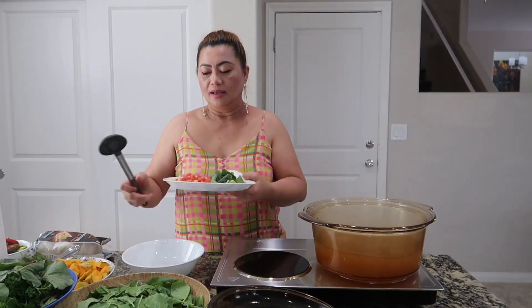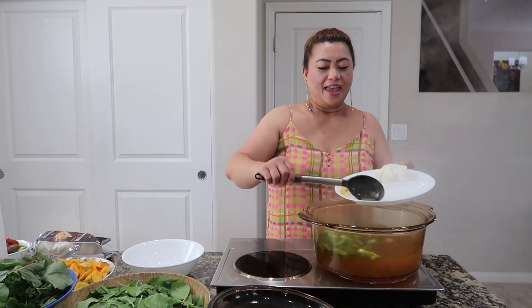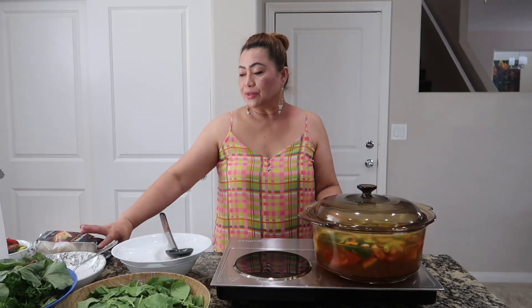I'm using a chicken broth so that it's healthy. This is so easy, guys. I just add tomato, scallion, and ginger, and I put the jalapeño and the other onions. And then I just add the squash. Let this simmer for at least 3 minutes so the squash will be cooked, and then we will add the rest of the vegetables and the noodles.